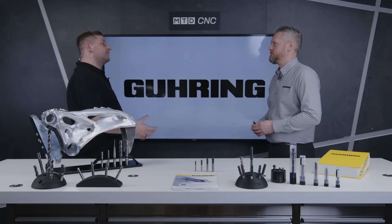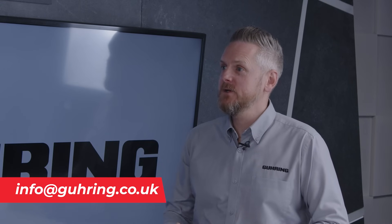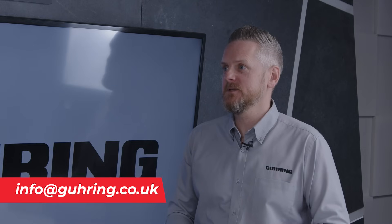How do people get in contact with you? If they send an inquiry through to info@goering.co.uk we can send out the information to them, or we can get one of our engineers to visit them as well.